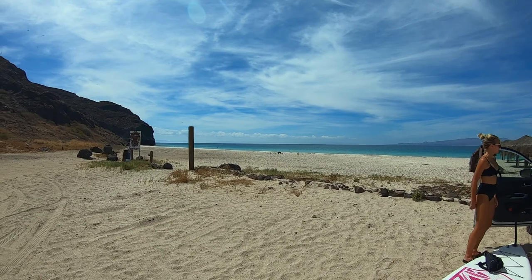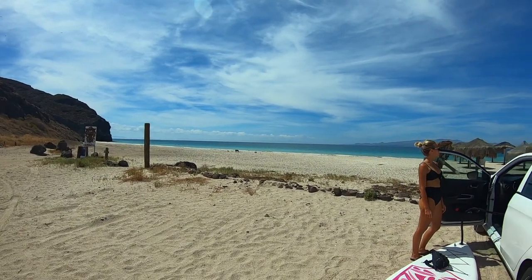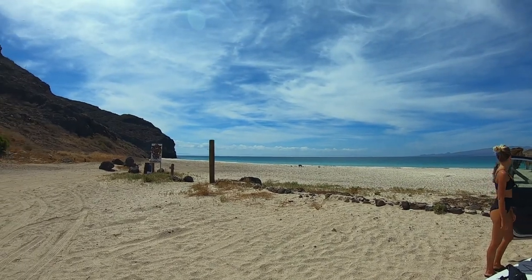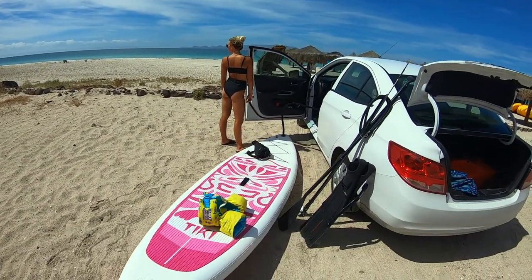We are at a beach right next to Balandra, which is a famous beach in La Paz. We're going to get our paddleboard out — wish us luck! We're about to do some spearfishing. We hopped on the paddleboard. All of the beaches in La Paz are closed, but I talked to a police officer yesterday and they said that if we're on the paddleboard, we can just be out in the water.